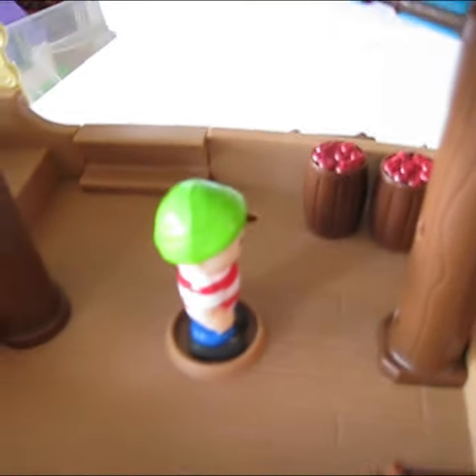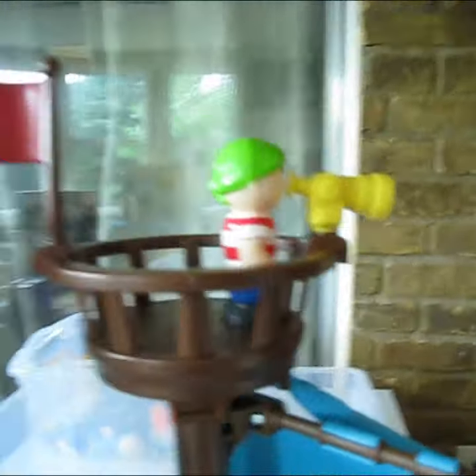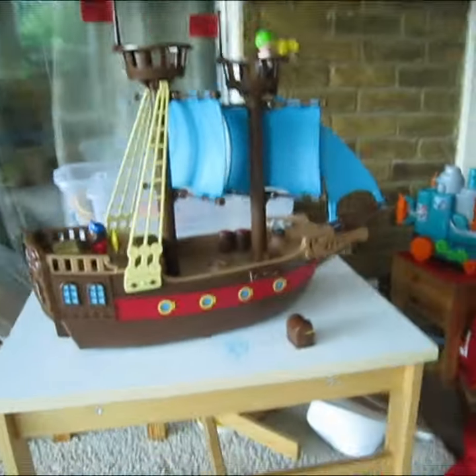So, this is my pirate ship. This is a guy. Oh, he's not supposed to be there. He's supposed to look for this glass right there. It looks like this from the side.